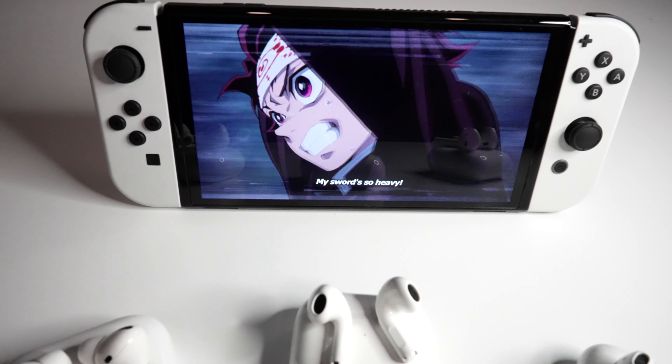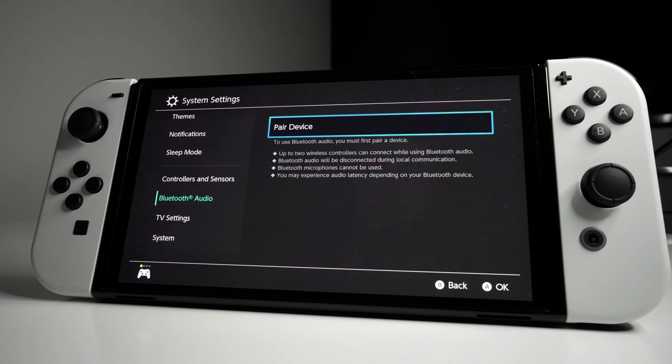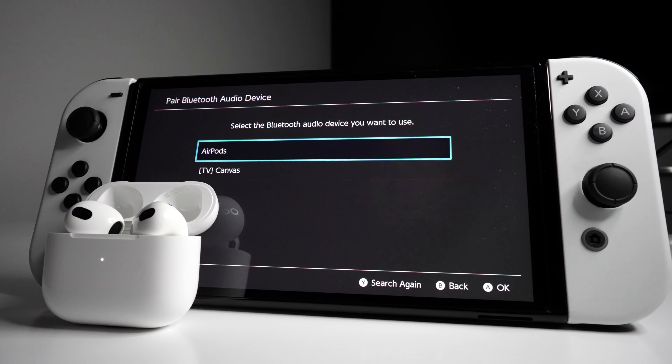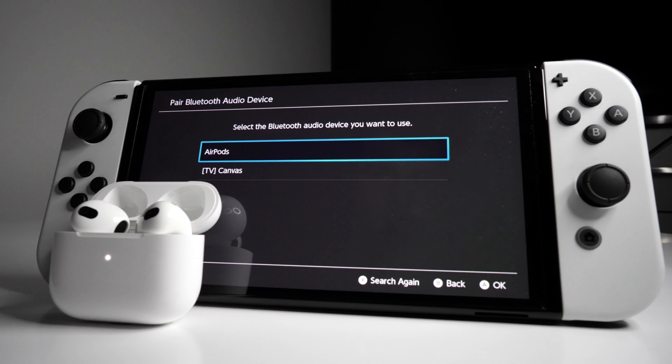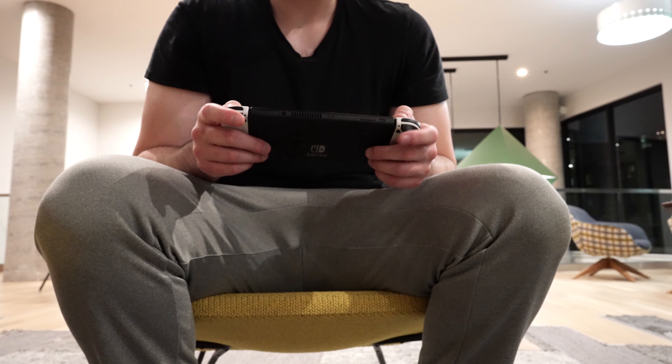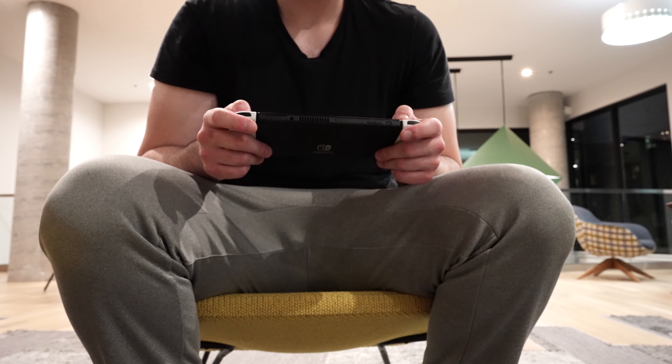AirPods have been a part of my everyday carry for quite some time now. Honestly, Nintendo finally made it possible to connect Bluetooth audio devices to the Switch — which only took five years and was a software update this whole time — and it made me realize how much I actually prefer and enjoy using AirPods for gaming.